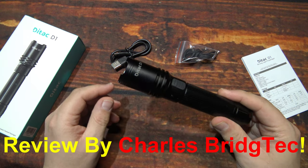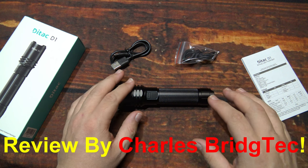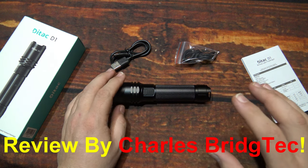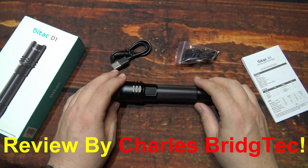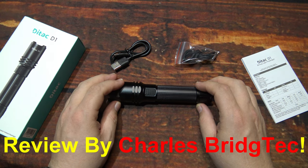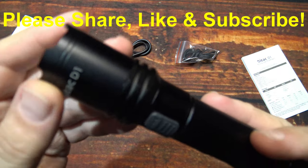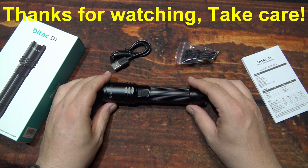I want to thank DTAC for sending me this D1 to review. If this is something you're interested in getting, I will leave a link down in the description where you can get this. I am also working on a special discount code to help you save even more — if I do get it, it'll be there as well. That's it for me — I hope you enjoyed this video. If you did, please share, like, and subscribe so we can bring more of these budget-friendly DTAC lights to you in the future. Thanks for watching, take care.